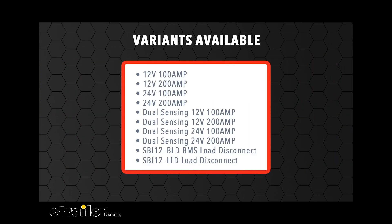The Smart Battery Isolator comes in 12 and 24 volt, both 100 and 200 amp models, and a dual sensing range is also available.